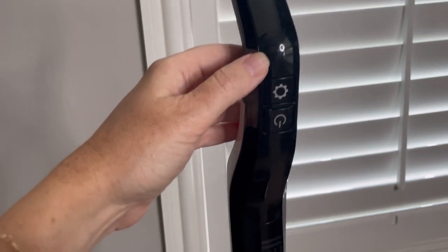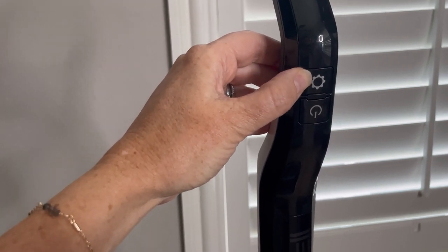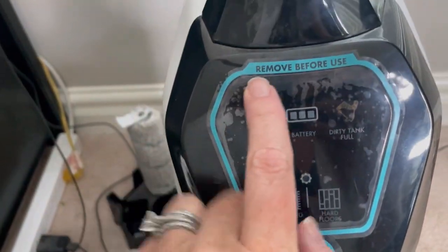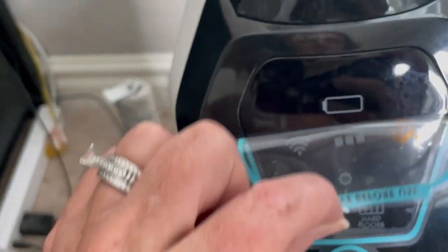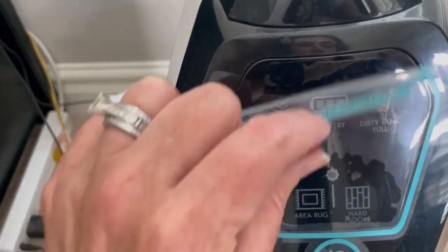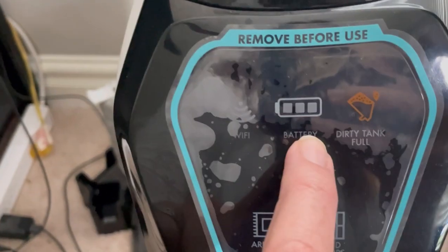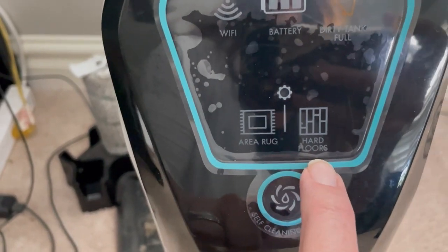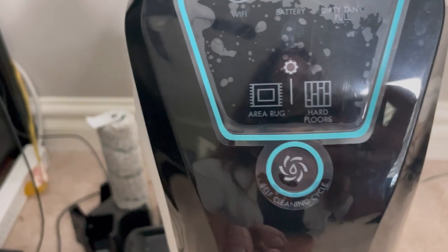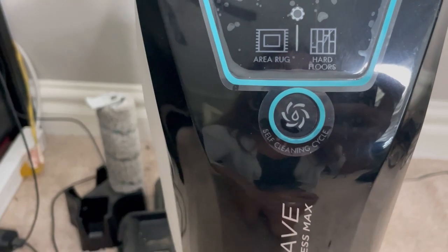Let's take a closer look at the buttons on the vacuum. You have the power button, and then a button that toggles back and forth between area rug or hardwood floors. There are also indicator options here — the sticker says remove before use, but I've kept it on so I can remember what each option means. It tells you when the dirty tank is full, your battery life, Wi-Fi, and whether you're on area rug or hard floor mode. When you're finished and put it back on the charging base, this is what you press to start the cleaning process.